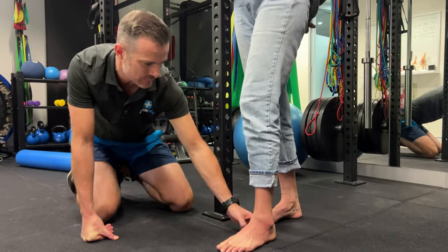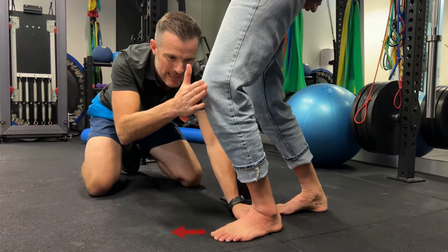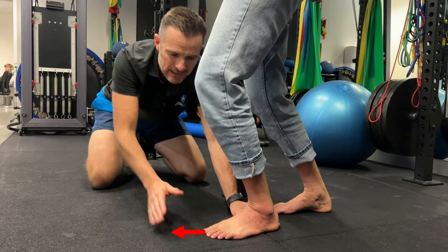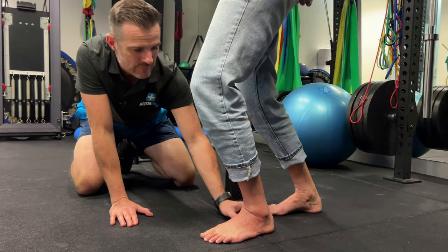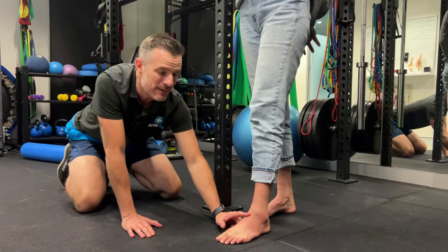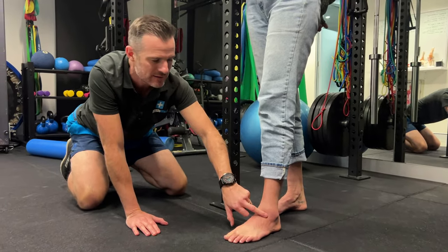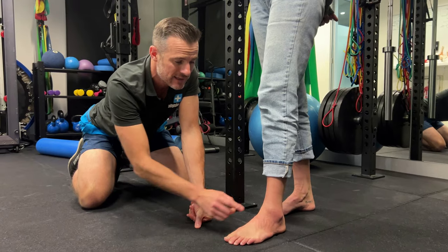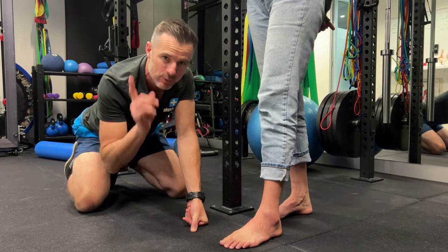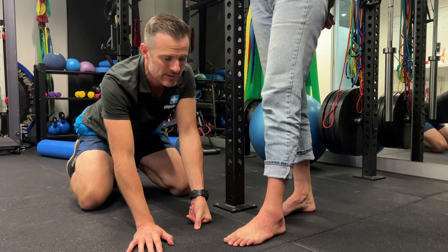Now the left one — if you look at this, when she goes forward she just doesn't have as much. She just can't get that knee as far forward. We need to get her to around about eight, at least, maybe 10 centimeters before she even thinks about jogging, plus some healing time frames and strengthening. So one of our goals is trying to get her dorsiflexion better — get the range of movement and then get the stability on the ankle.